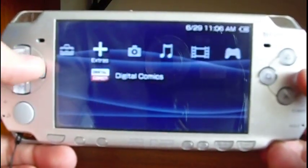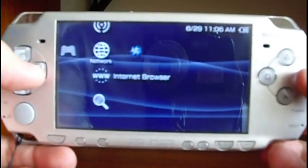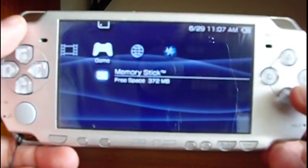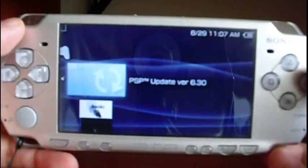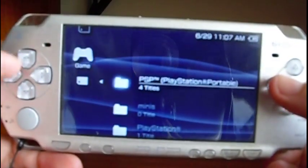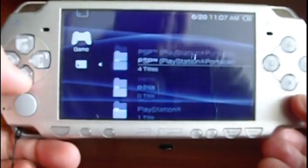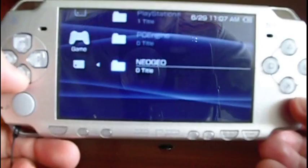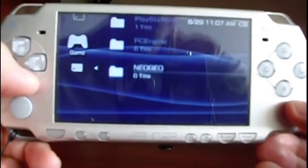Now let's check some other features. The Digital Comics is still there. I don't have games on the memory stick, but if you press the Square button you're going to see some categories.